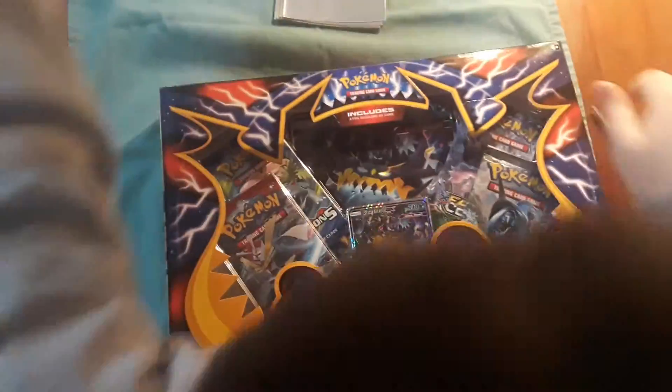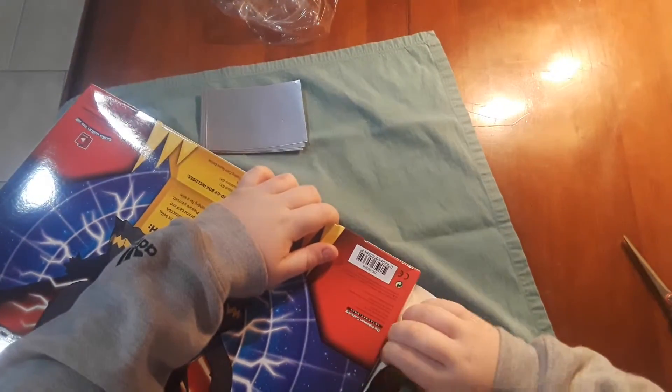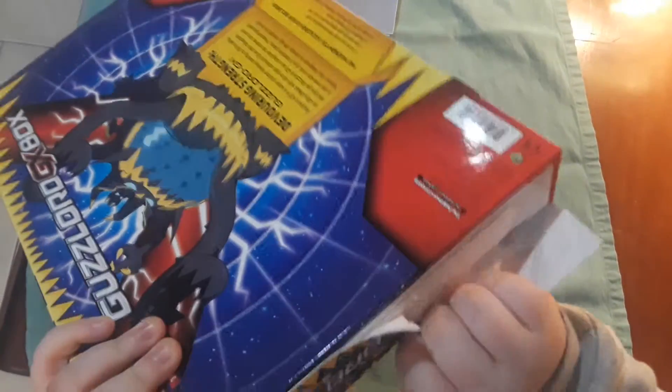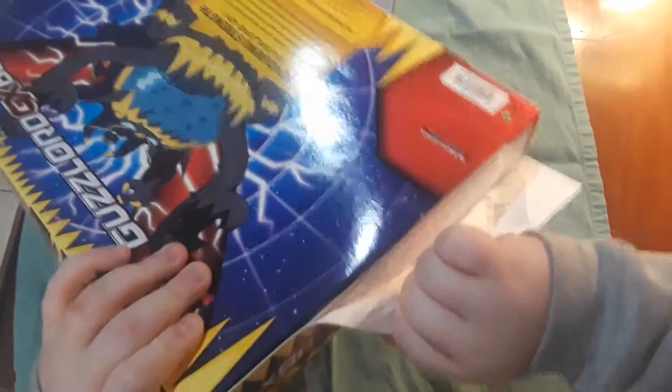So this is the box without the plastic. Now if I can figure out how to open this — I hope you guys had a good weekend. It's Sunday, so the weekend's almost over, and then we have school tomorrow which I'm not excited about — more homework. Hopefully you spent the weekend well. Today we will be doing another video and I like Pokemon more.